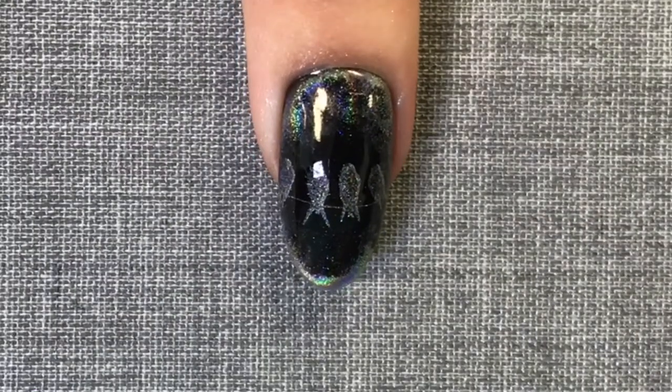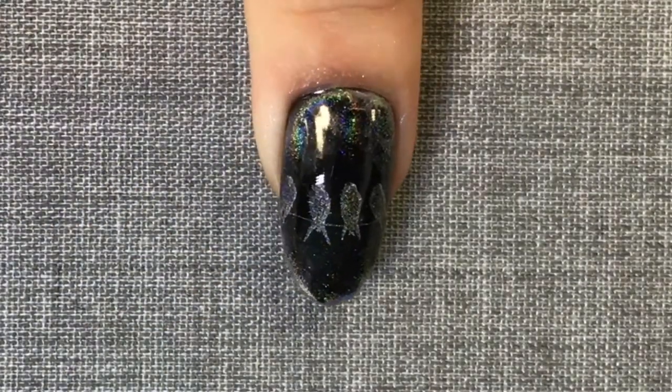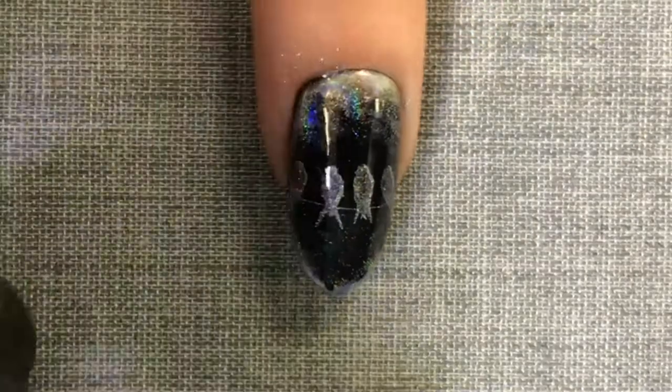It's important that you leave the alcohol to completely evaporate before you come in with your top coat. If you've taken too much away, you can always just grab your applicator and, without applying any more powder to it, just use what is on the tip of the applicator and you can come back in and add a little bit more.